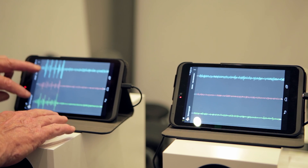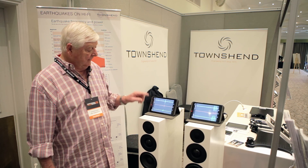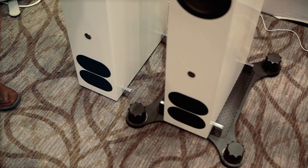Here we have two seismographs, one on each speaker. You can see if I tap it, there's a readout for X, Y and Z. This speaker here is on spikes, and this speaker is on the seismic podium, and you can see there that it's free to move.